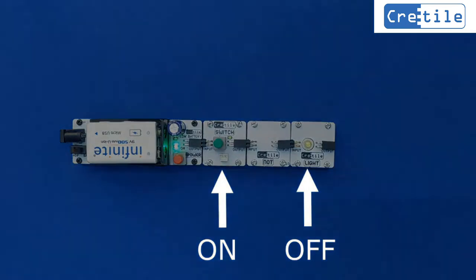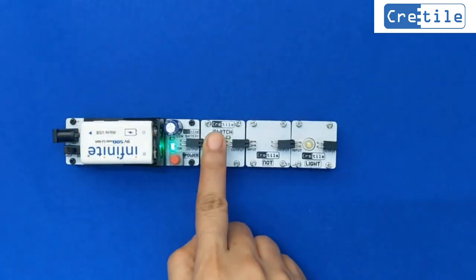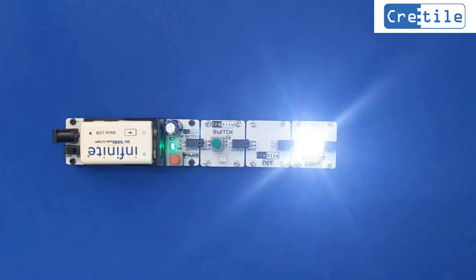Now press the switch to the OFF position again. We see that the light switches ON when the switch is OFF.